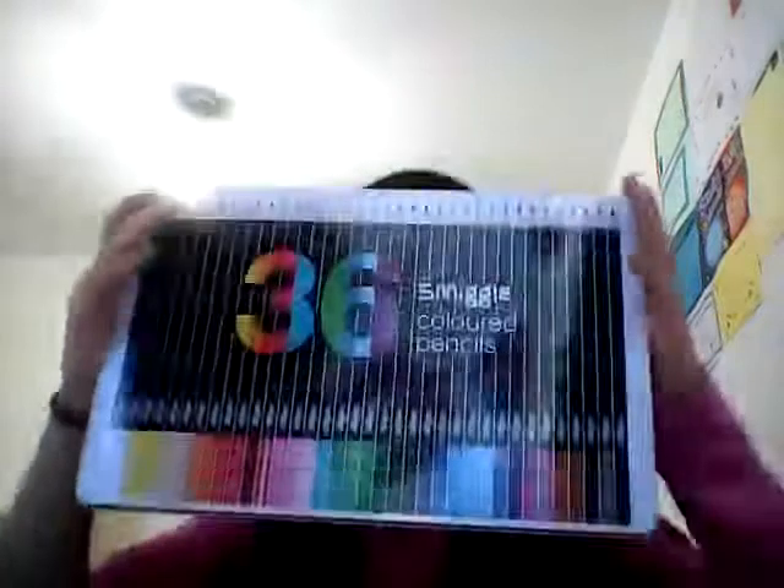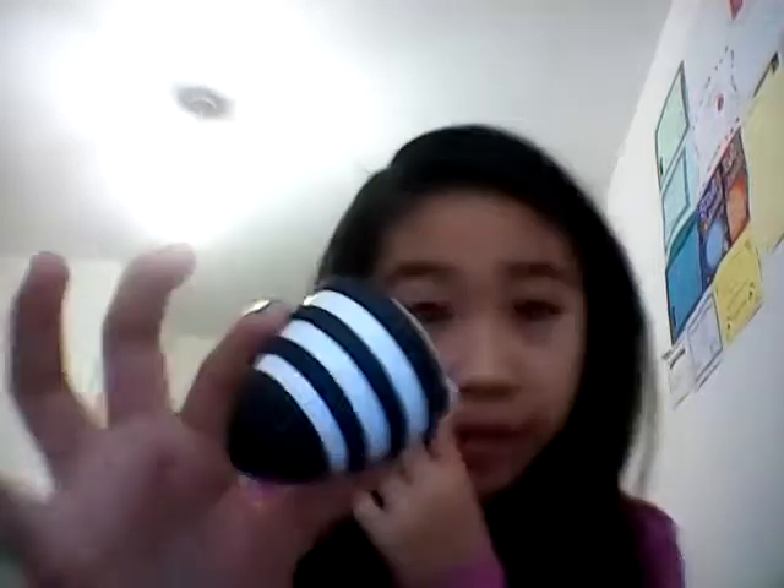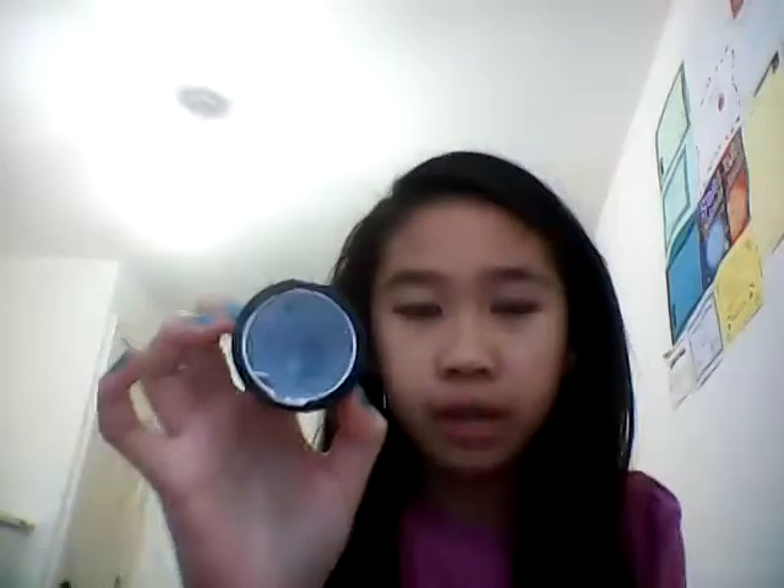I've also got this 36 Smiggle colour pencil container. Each pencil has the colour on it and says Smiggle, then the colour name. This one was £15. I've also got this Beehive sharpener — you snap it open to sharpen and it has two places where you can sharpen, then you take out your sharpeners.